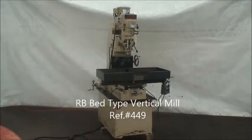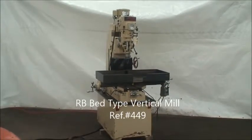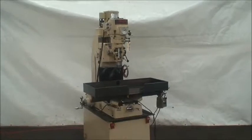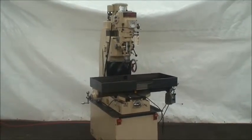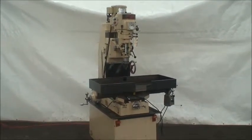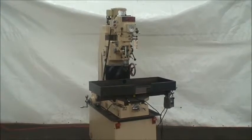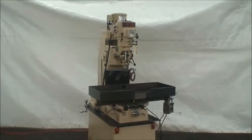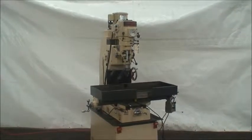Hello and welcome to Industrial Surplus. This is a video demonstration of our 1987 RB bed type vertical mill, very similar to a Bridgeport except that it has a vertical movement on the head instead of on the knee.